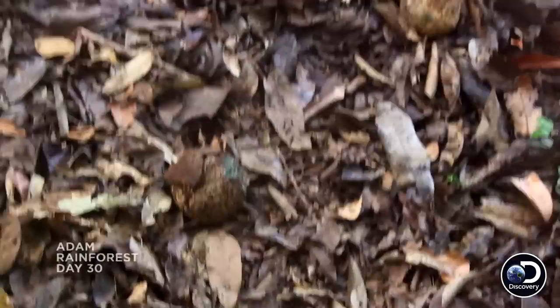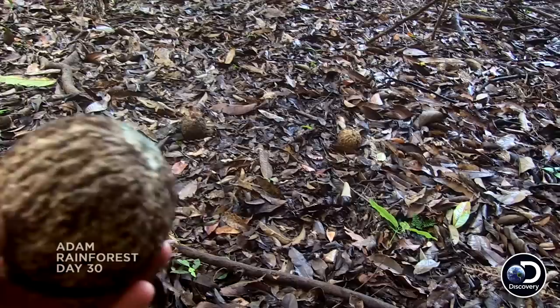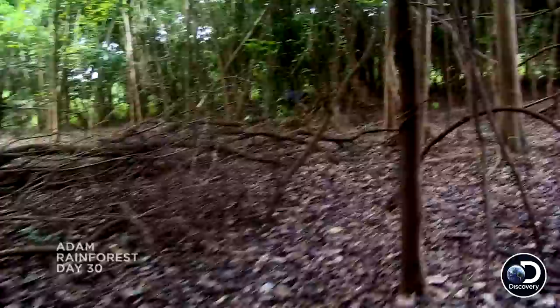What is this? Oh, my goodness. There's one, two, four of them. Let's go see what's underneath this shell.